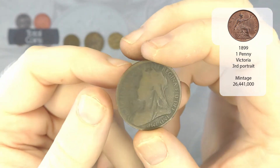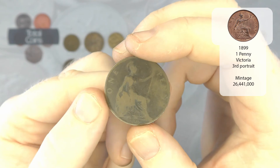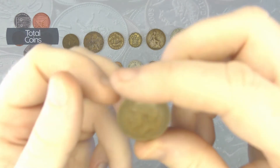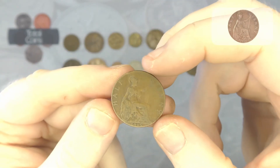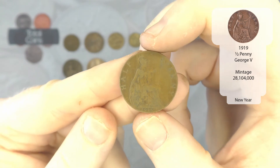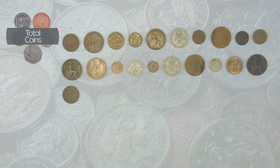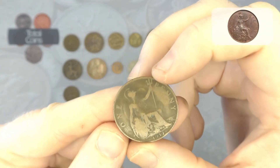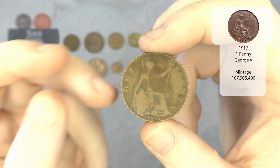We have an 1899 one penny, so that will be Queen Victoria. And we've got a George V half penny from 1919. And there is another one penny, this time from 1917, so that will be George V again.